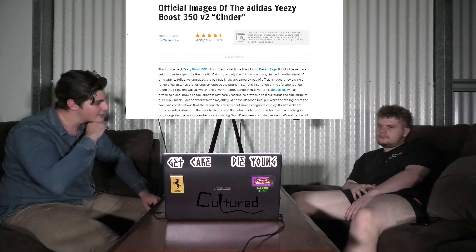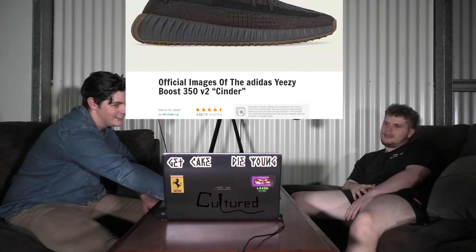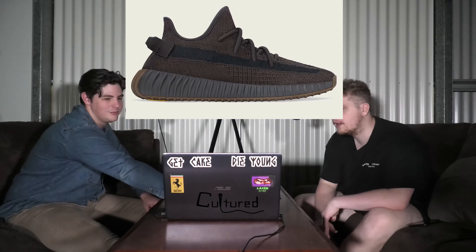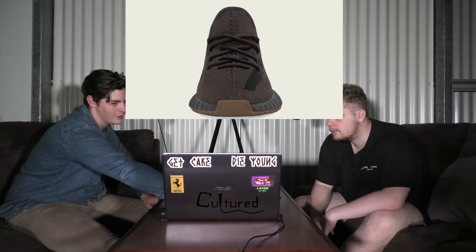And then another 350 V2, the Cinder. This one's going to be — it's just all black, brown. Those look cool though. They do look cool — like dark chocolate. I love that colour there.